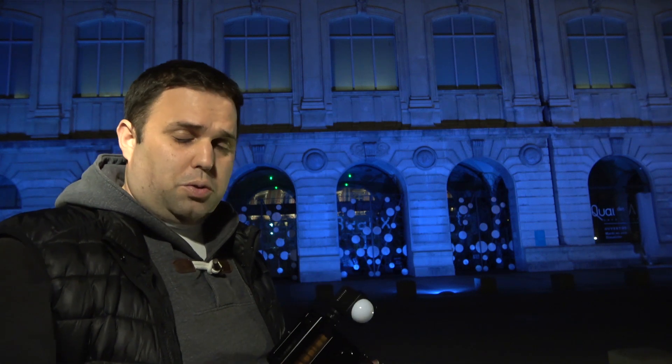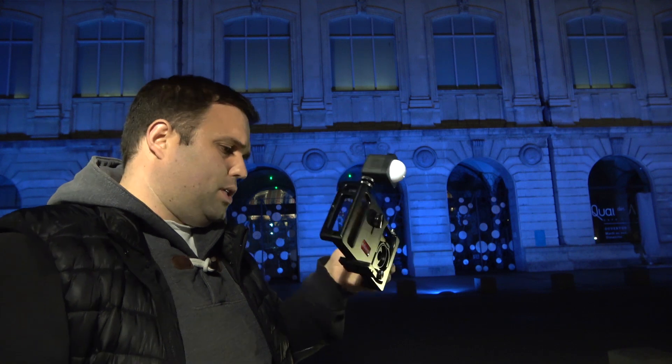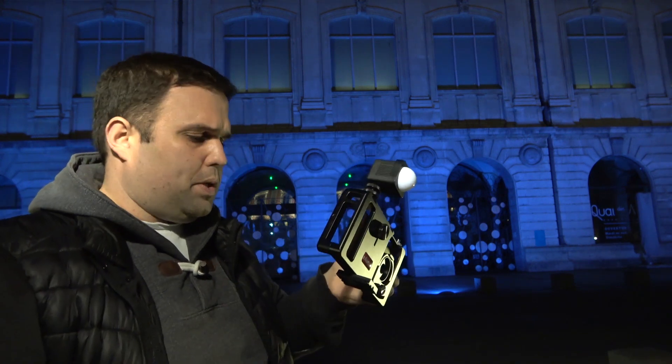Hello everyone and welcome back to my channel. Tonight I am testing out night mode — in this case, as this is a OnePlus 6T, it's called Nightscape — against long exposure.